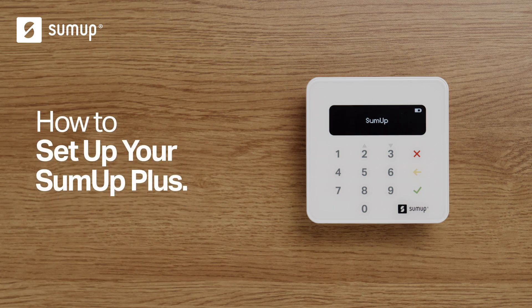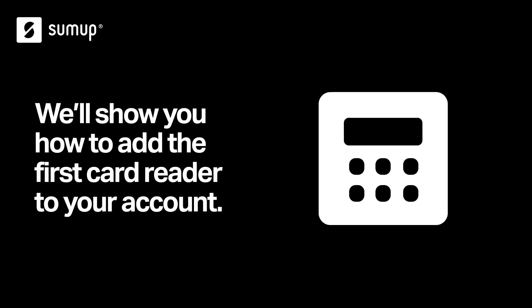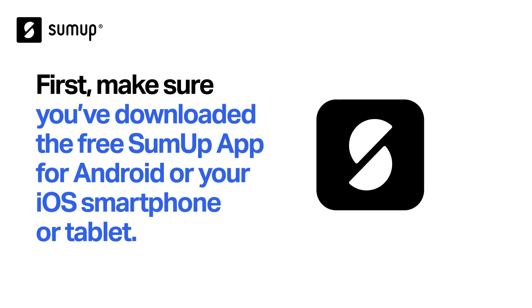Getting started with the SUMUP Plus card reader is easy. We'll show you how to add your first card reader to your account. First, make sure you've downloaded the free SUMUP app for your Android or iOS smartphone or tablet.